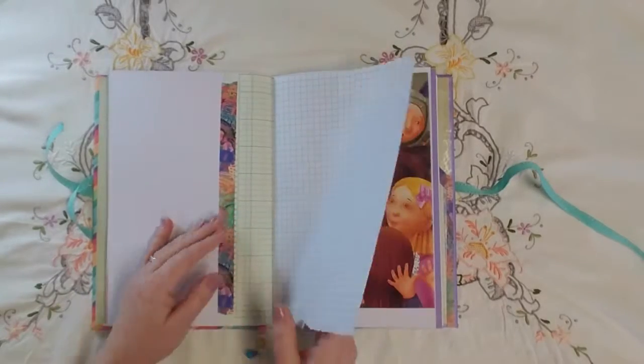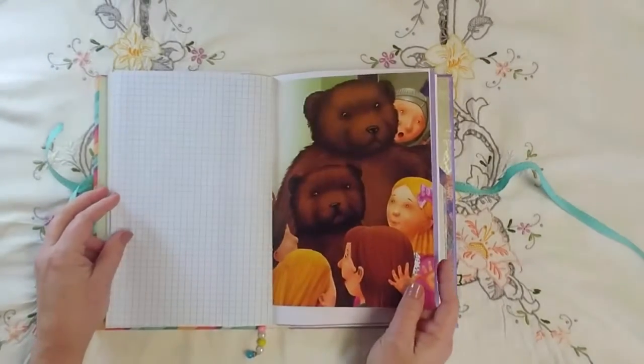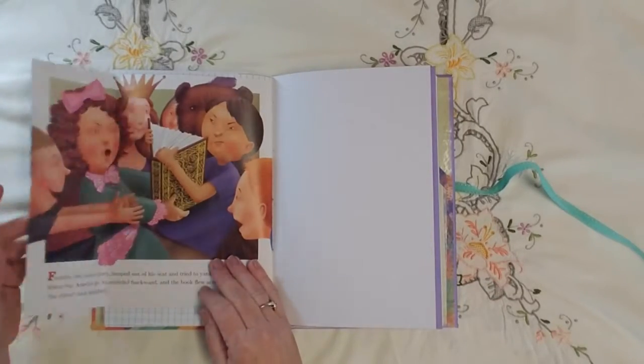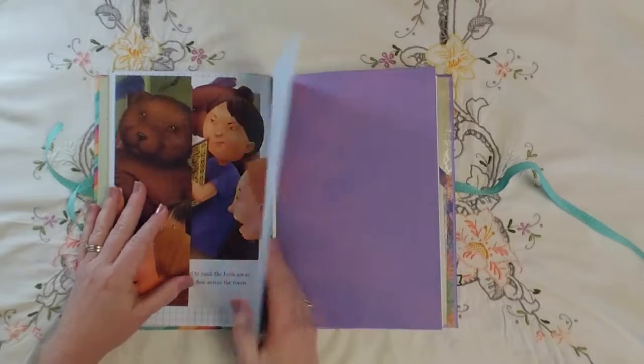Scrapbook paper, grid paper, the other side of that children's book page — and I just left it as a fold-out until I know what I'm going to do with it.